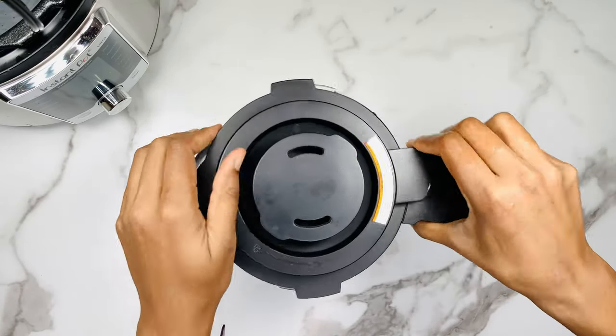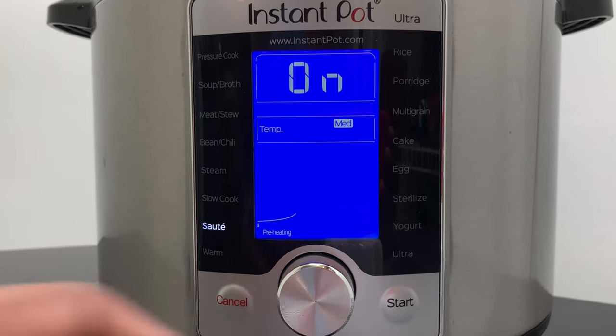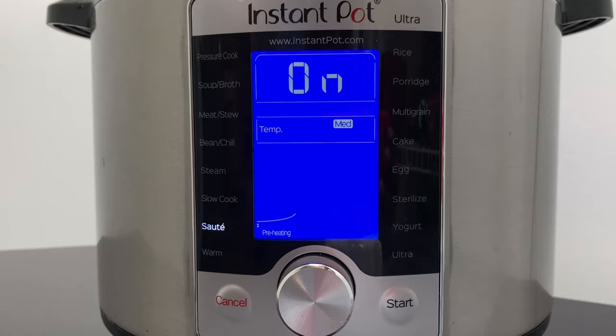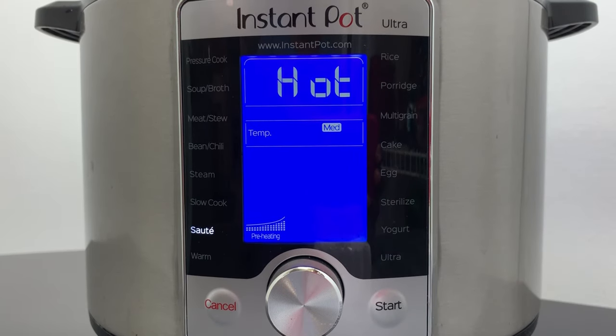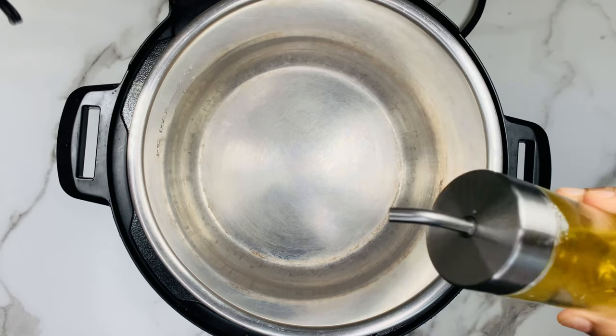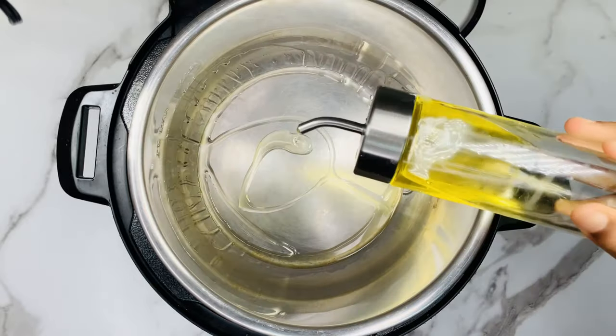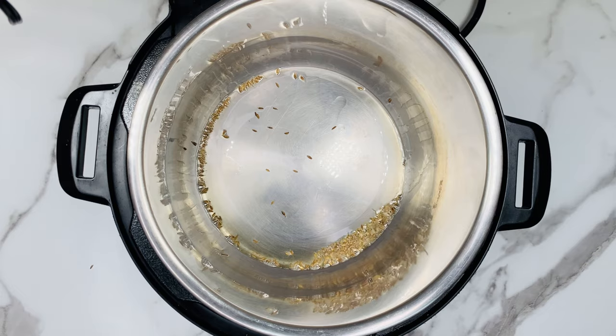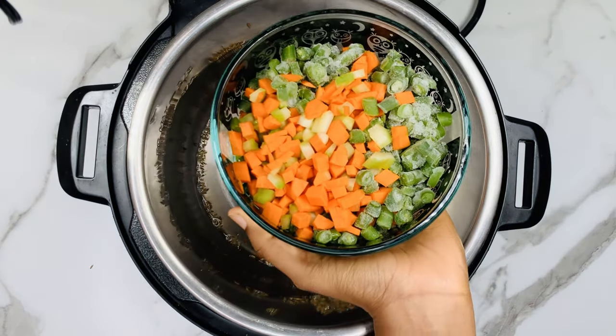Now set the paste aside. Take an Instant Pot, select the sauté mode, set the temperature to medium and click on Start. When the Instant Pot is hot enough, add 1 tablespoon of any oil. Now add a few cumin seeds for tempering and then add 4 cups of chopped mixed vegetables.